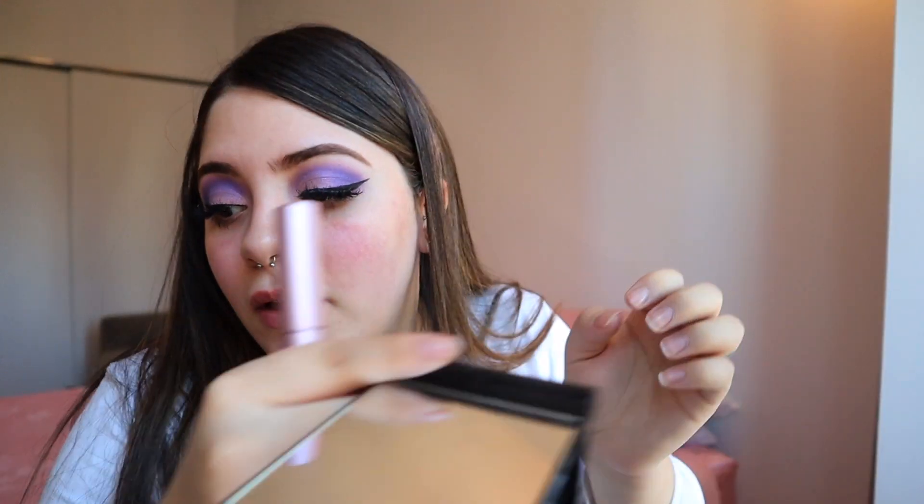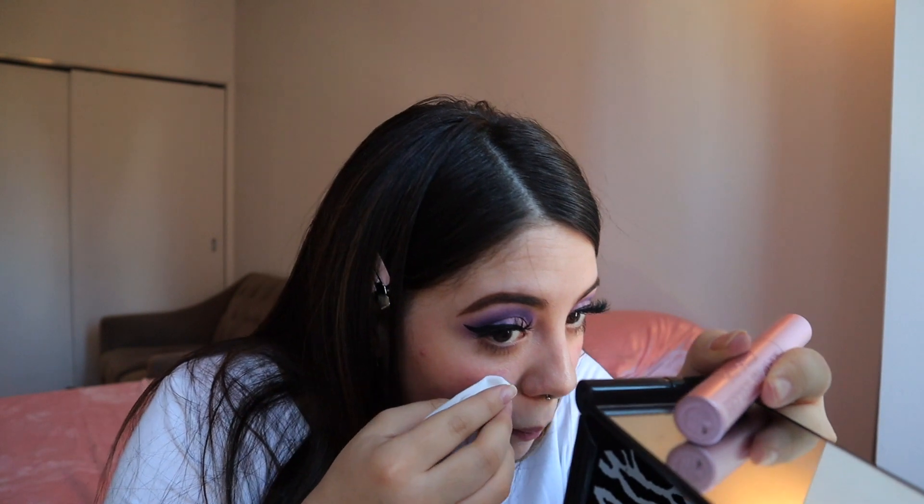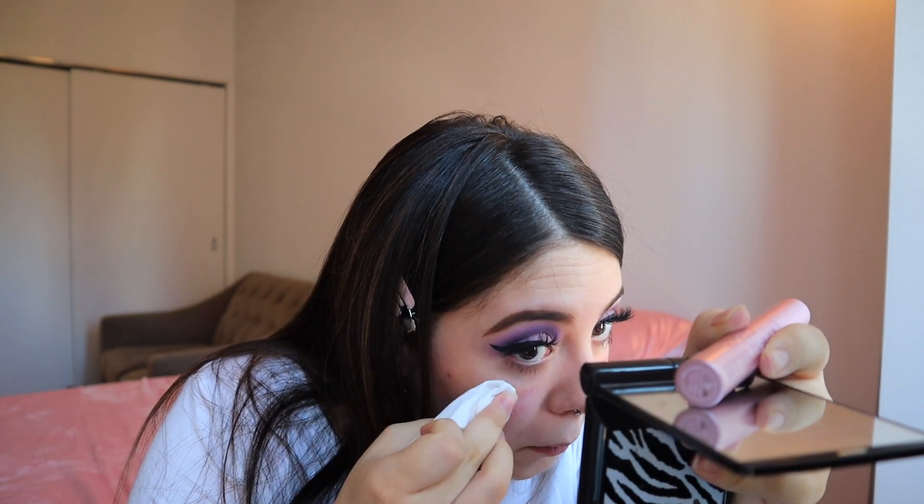Oh, look — I don't know if you can see that, but y'all see this? This is what I've been talking about, and this is why you do your face after you do your eyes. So I'm just going to go ahead and do the under of my eyes real quick with the same dark purple I used before.